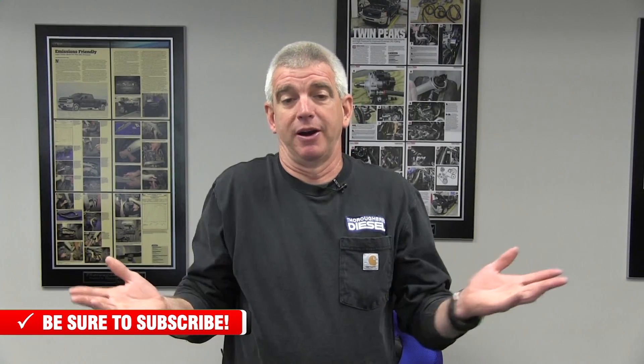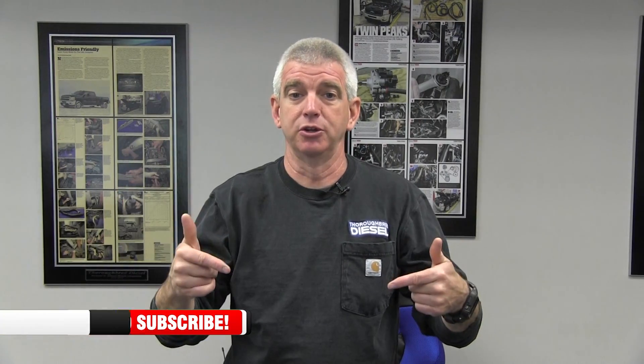Apparently you can buy t-shirts on YouTube now, so we're going to link you directly in the video where you can go and purchase Thoroughbred Diesel swag. It'll be great — you don't have to leave the video or the YouTube realm or whatever the hell goes on here. Go here and buy yourself some Thoroughbred Diesel swag.